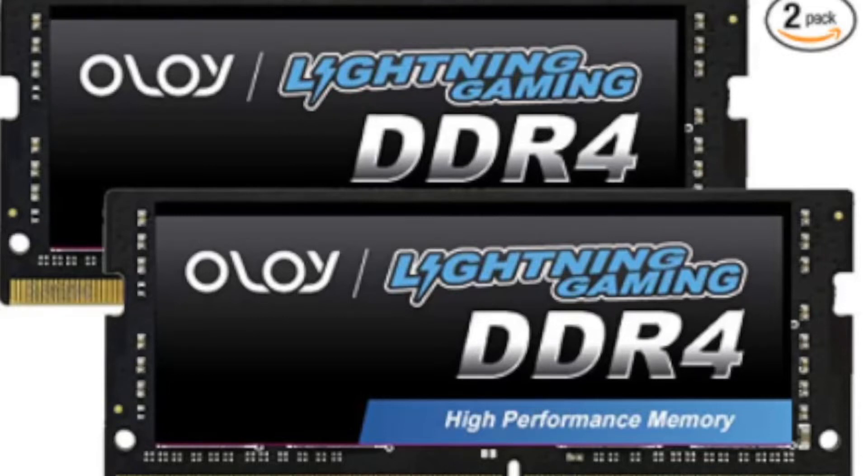Hey, what's good everybody, this is the boy JC with another video for you guys. This one's going to be a benchmark test and a little FPS test with this RAM right here, the Alloy Lightning Gaming DDR4 SODIMM RAM. So kick back, relax, and enjoy this video. All right, let's get into it right now.